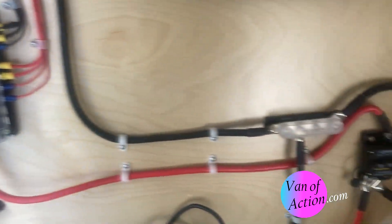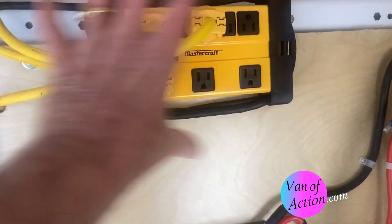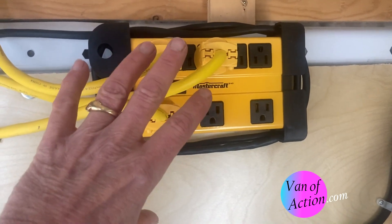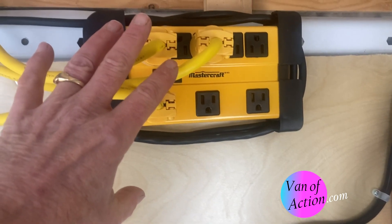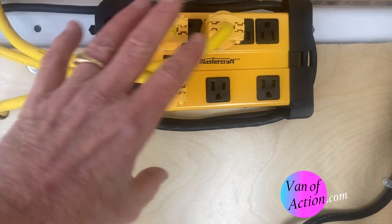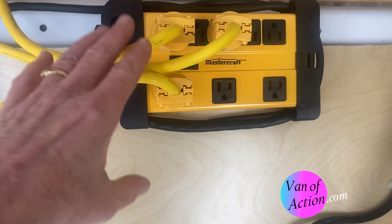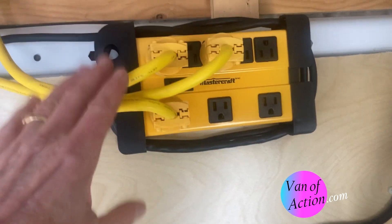This is the 120 — this is the power bar — and this is exactly where the inverter would go if I was to have one. If I had an inverter, I would still have a power bar so that when I was camped in a campground with shore power, I wouldn't have to run the power out through the battery and drain the battery to run my 120. I think it's easier to just have a power bar and plug right into it.